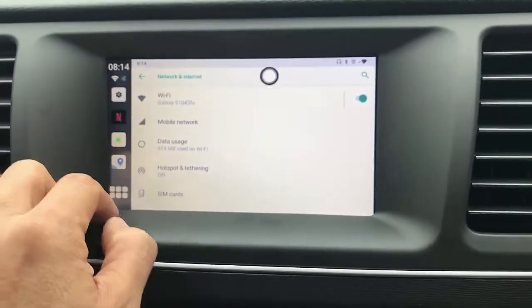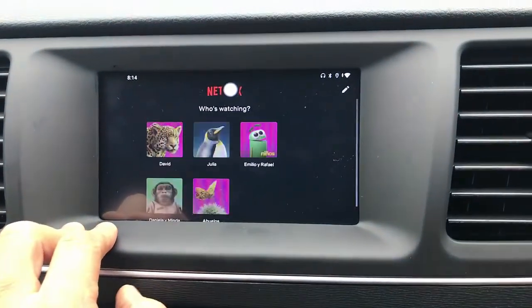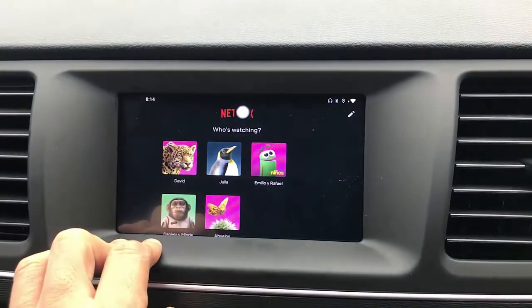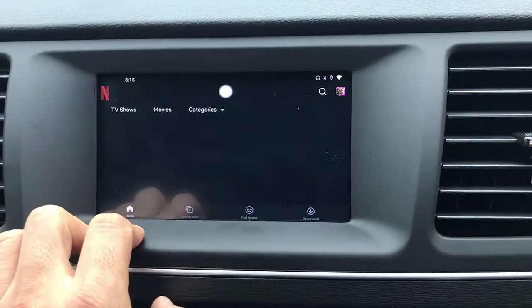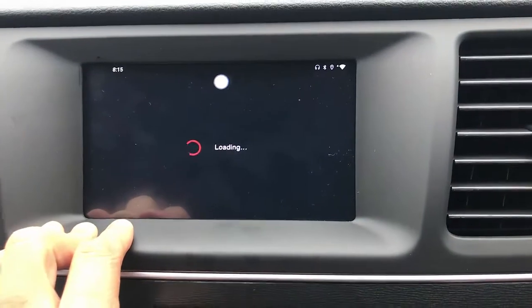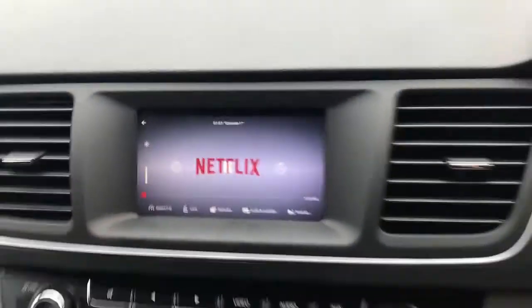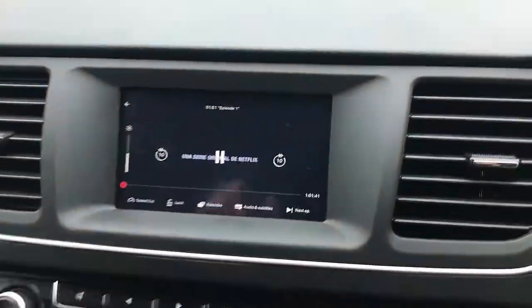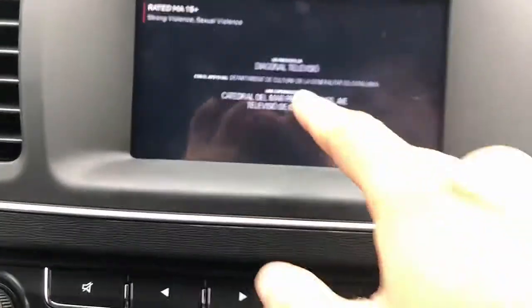your Telstra, Optus — you go to Netflix and you can simply start watching Netflix, or you can install Binge, Kayo, anything, any apps you may need or want. My Netflix is already set up and installed, so we just go and play. I'm going to put the volume up, and we're going to start watching a Netflix movie from here.